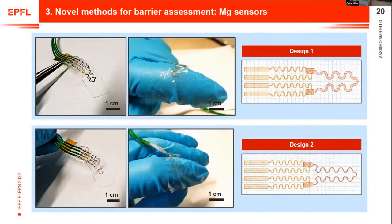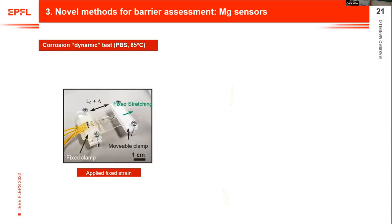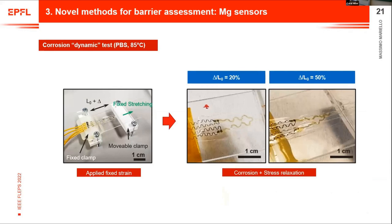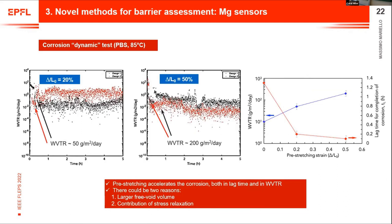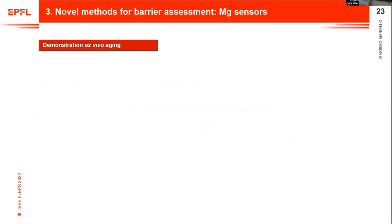Now let's move to the stretchable sensors. Here you see different designs with magnesium serpentines and inert interconnections, embedded in patterned polyimide and then in an elastomer — PDMS — making them very stretchable. These allow us to correlate WVTR with stretchability. We apply fixed pre-stretching at different pre-stretching ratios, then soak the devices in PBS. The results show that WVTR increases with pre-stretching strain and ratio, which is expected because stretching creates a larger free-void volume, and there is also a contribution of applied mechanical stress to the corrosion.